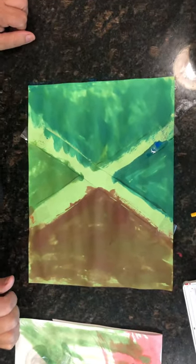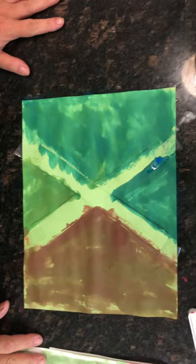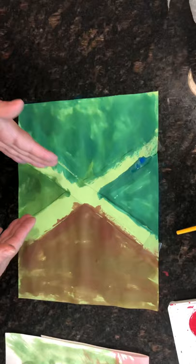Hi friends, Miss Diane here. This week we're doing the letter X, so I decided to show you a little art project that's very easy to do. You just either draw or cut out a piece of paper in the letter X, and then I did watercolors in different colors.